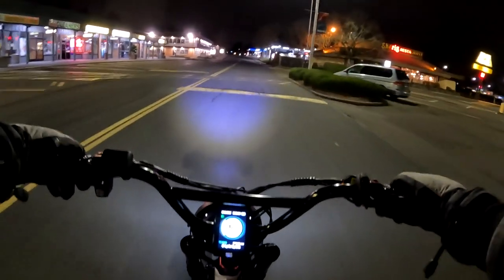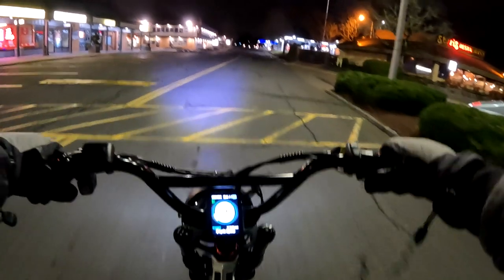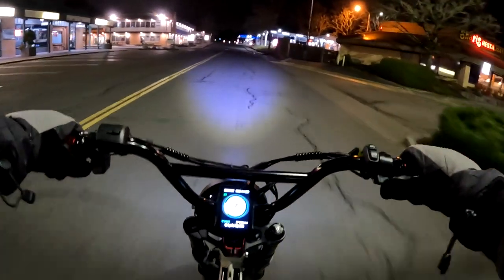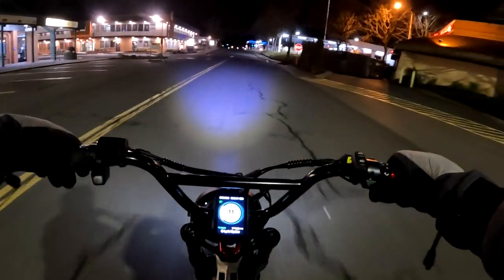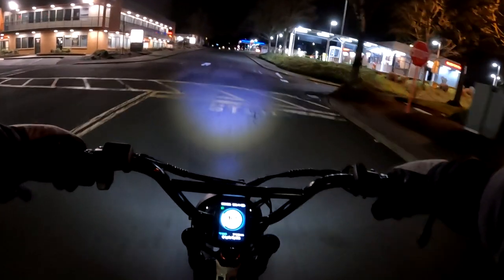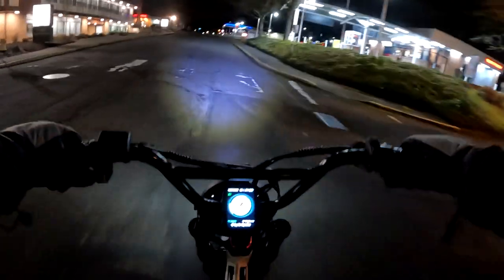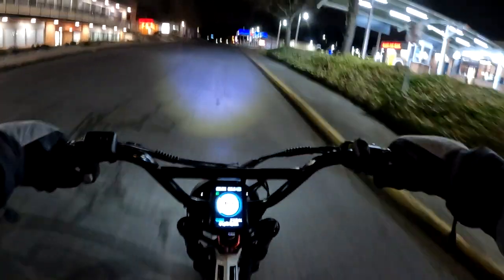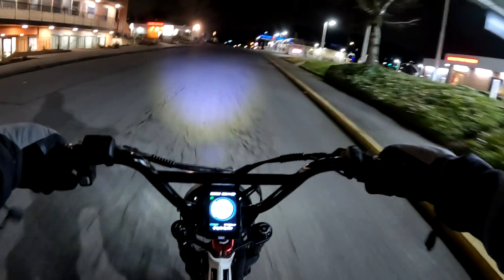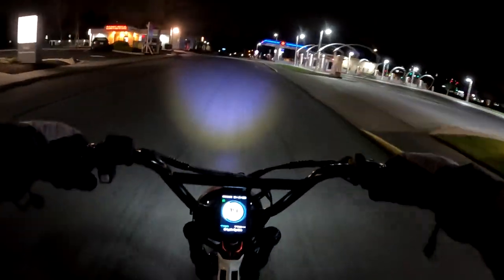Without even trying the Super 73, I would put that extra savings in my pocket and take this bike — but that's just my opinion. We're all entitled to our opinions, and this bike is an absolute joy to ride. I can't say enough about it.